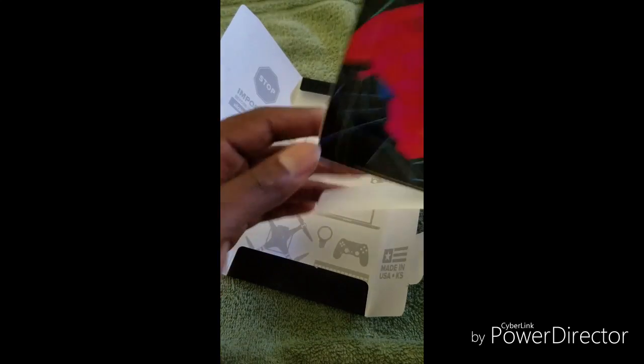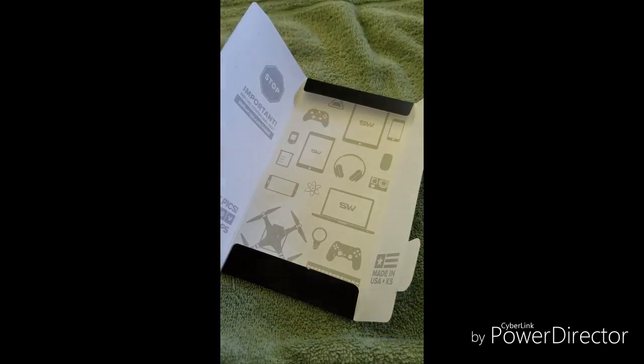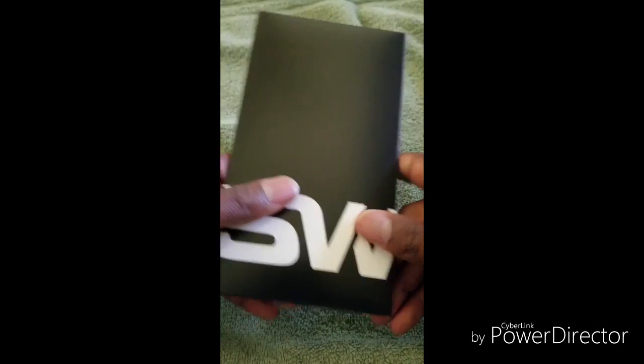And here is the Spider-Man skin from Slickwraps. Spider-Man is my all-time favorite Marvel character so I had to go with Spidey. I'm going to go ahead and apply it — it comes with the covers for the edges and everything, so let's see what it looks like.